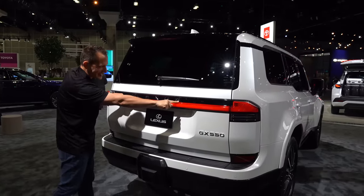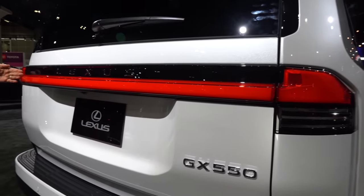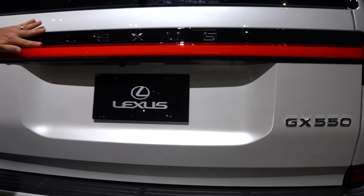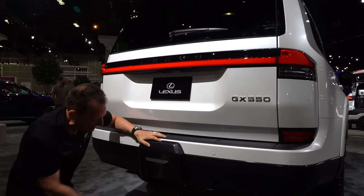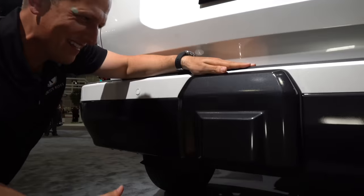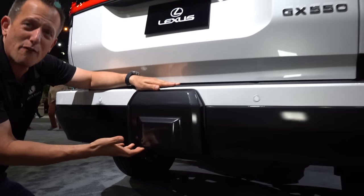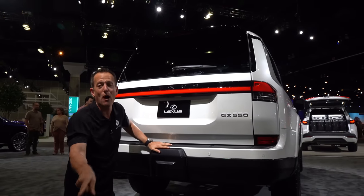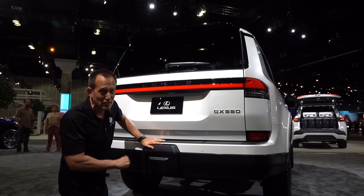At the rear, you have the Lexus name spelled out with full LEDs running across and the GX 550 badge. Working down to ground level, there's a cover on the lower bumper area that comes off so you can tow with your GX 550. I'm not entirely sure I'm loving that lower bumper area, but the towing functionality is there. Let's get to the interior and see what big things are in store on this luxury SUV.